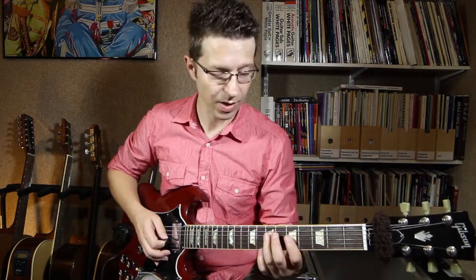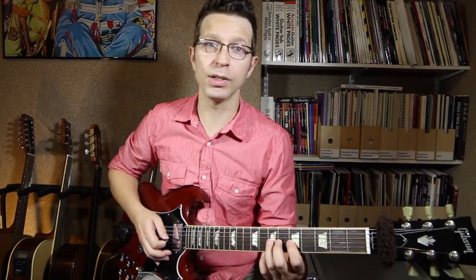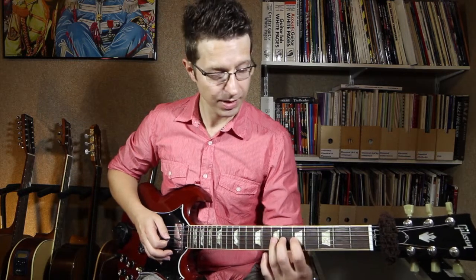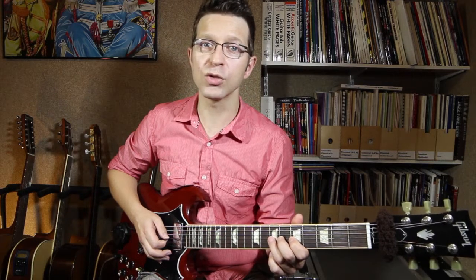I haven't got enough purchase on it. So I need to push it inwards towards the fretboard a bit and upwards a bit as well. A combination of those — the movement going in at a 45-degree angle — that's what allows me to bend the string without losing it.